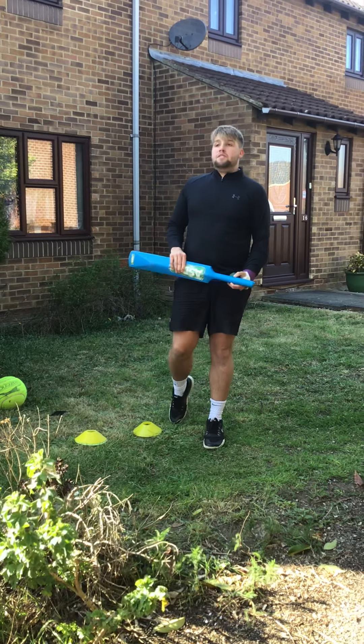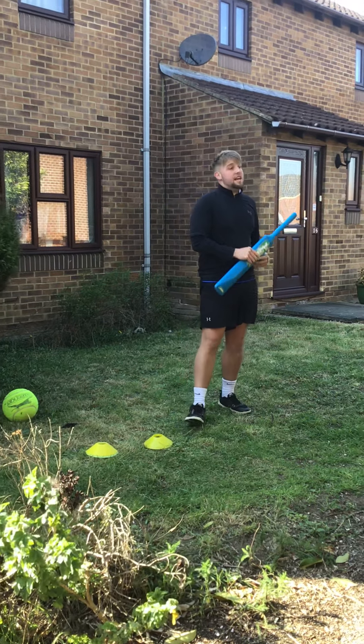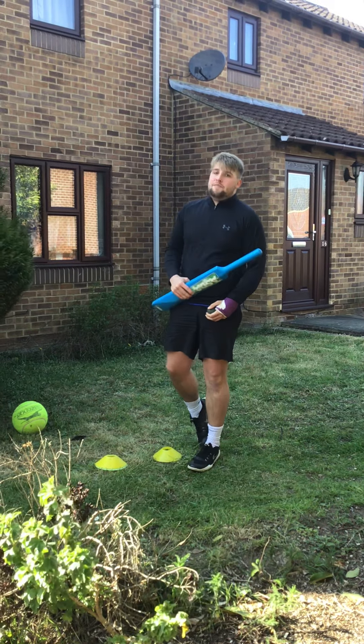Today we're going to do a special Beat Mr. Bamford challenge, okay? So I will set you a series of challenges for 30 seconds each and you'll try and have to beat me.